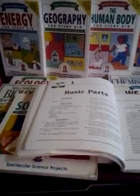Good morning. In this video, I wanted to do a quick review of a series of books that we've been using over the years by a science teacher by the name of Janice Van Cleave.